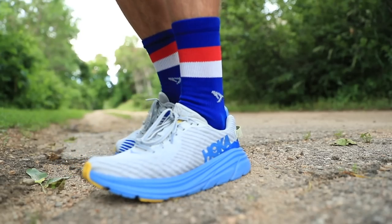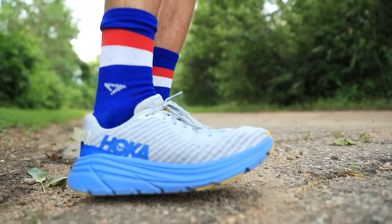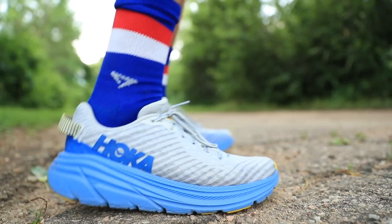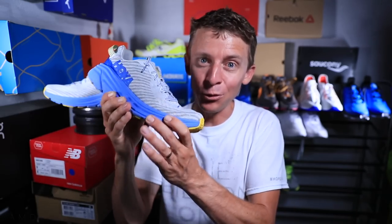What that means is the upper is very breathable and lightweight. It's that balance between do you want an upper that allows your foot to breathe, especially in these hot summer months, or an upper that's going to last you 500 to 600 plus miles? I don't think that's going to be the case for the Rincon.